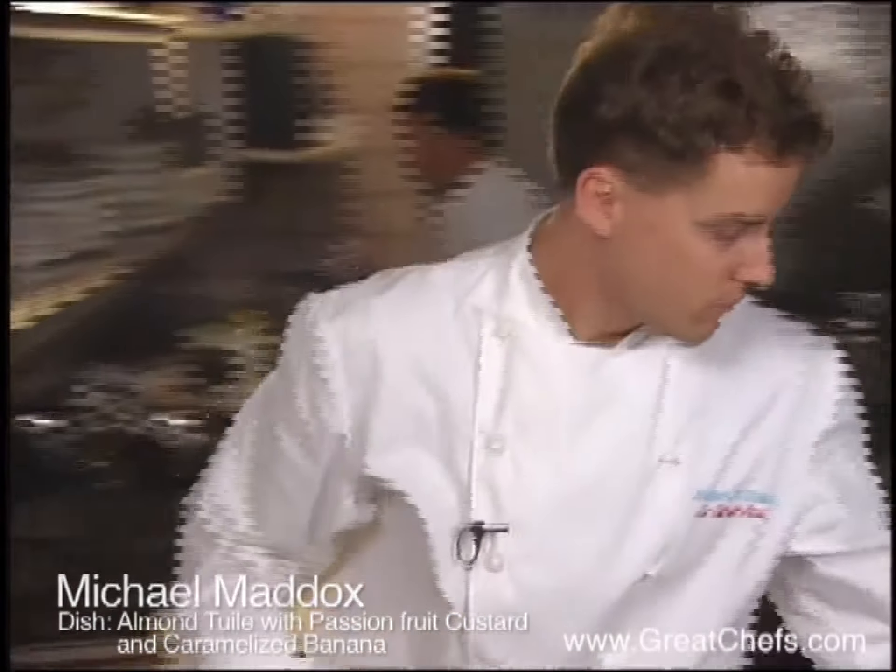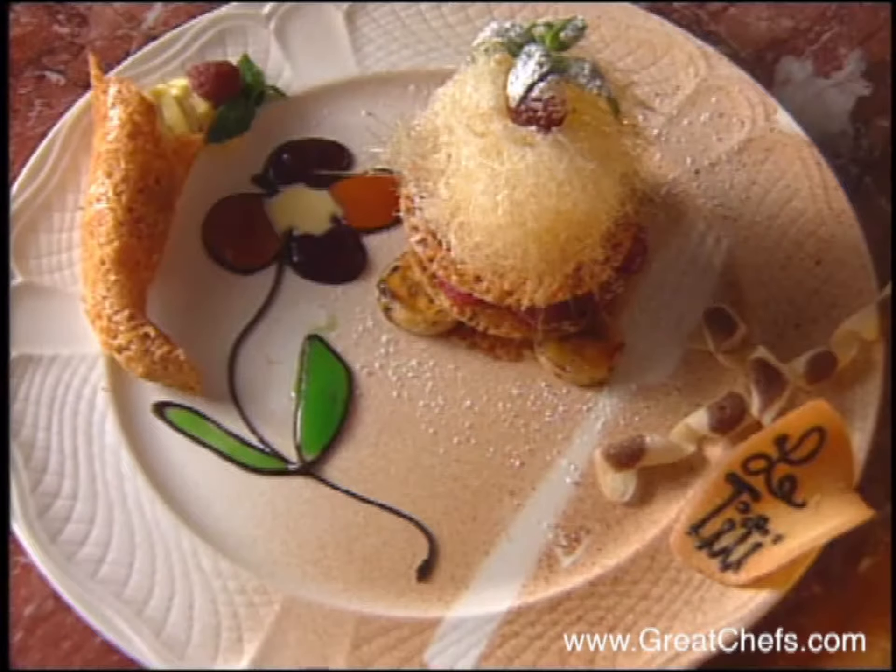He studied with Jacques Torres, who may have inspired the almond cookies and passion fruit custard featured in this dish.